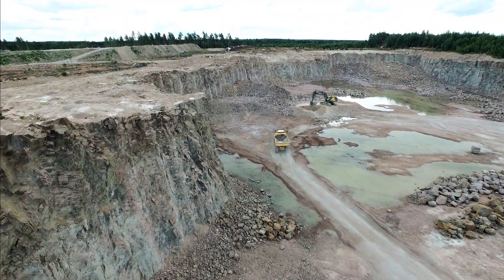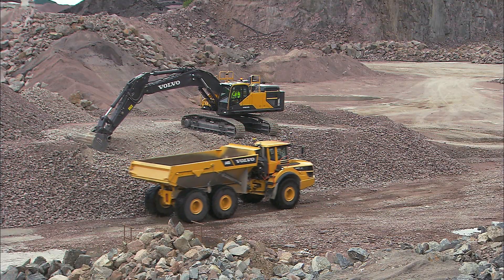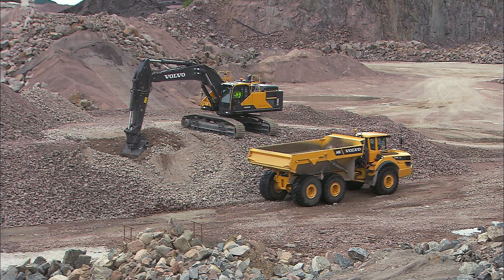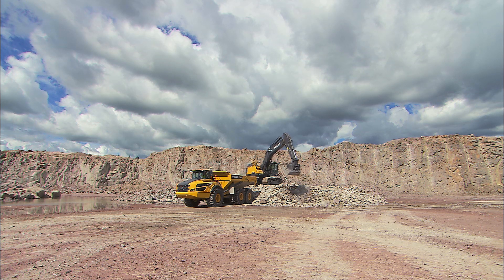Volvo articulated haulers are equipped with a patented load and dump brake function for ease of operation and safety. When positioning the articulated hauler for loading, stop and press the load and dump brake button. This will automatically apply the brakes and shift the transmission into neutral.